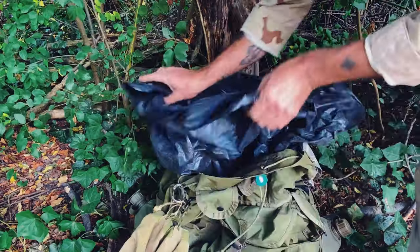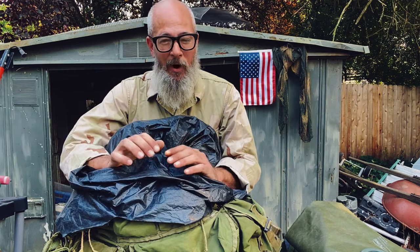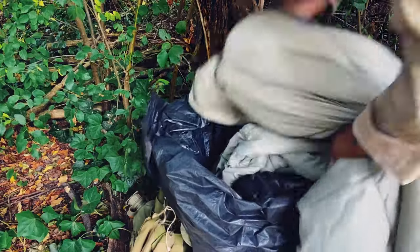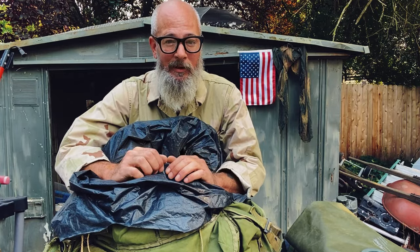I always line my pack with some sort of a waterproof or water-resistant bag. Even if I'm out in the middle of the desert, I'm still lining my bag. The basic rule that I follow is anything that you don't want to get wet goes inside the bag — meaning your sleep system, your clothing, your sensitive electronics. It's got to be inside of some sort of a waterproof or water-resistant bag.